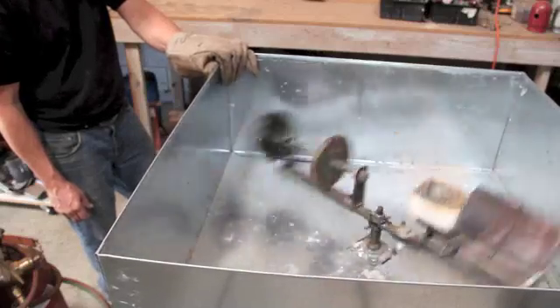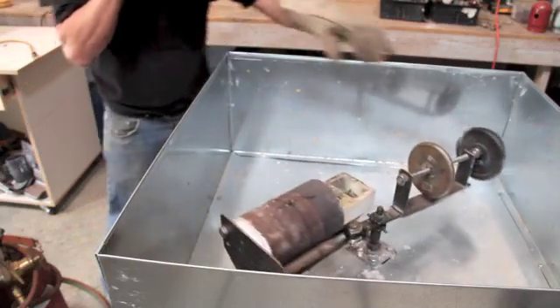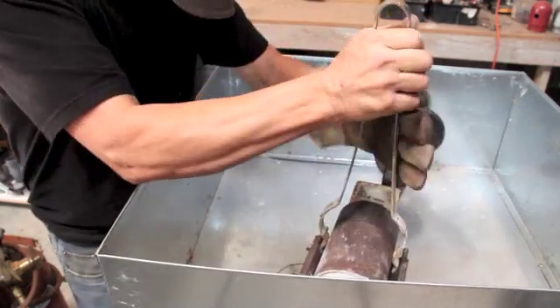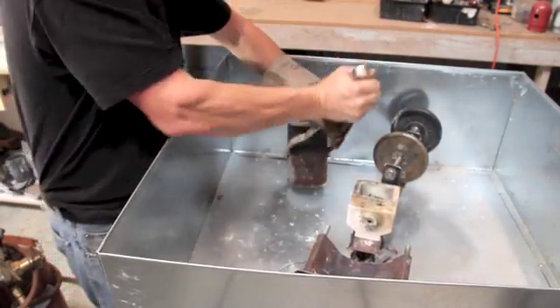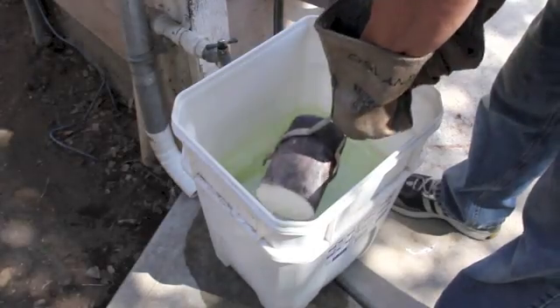All it takes is between 20 and 30 seconds of spinning. The silver goes into that flask and sets up very quickly. I'll pull the flask out, let it cool about five minutes, then it's ready to plunge into the water and cool and see what we have.